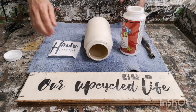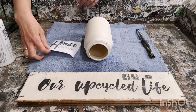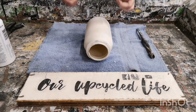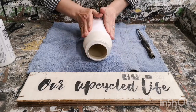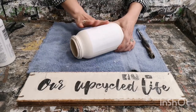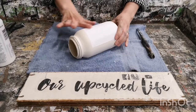Now I'm ready to put it on the jar. You want to make sure that you have it centered so it's not crooked. Make sure you take your time when you're applying it onto the jar, and then just pat it down firmly. Sometimes you'll get little air bubbles — just make sure that you rub all the air bubbles out so you have it adhered really well to the chalk paint.